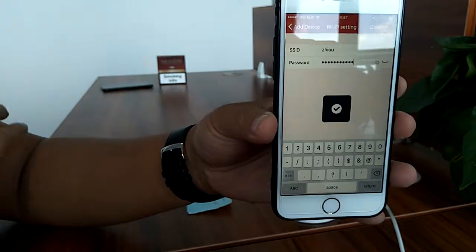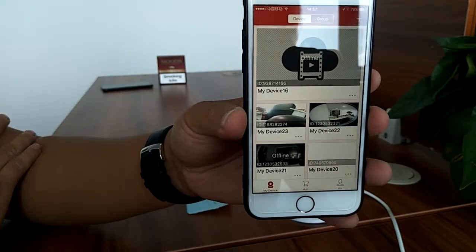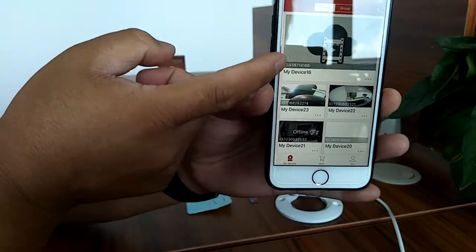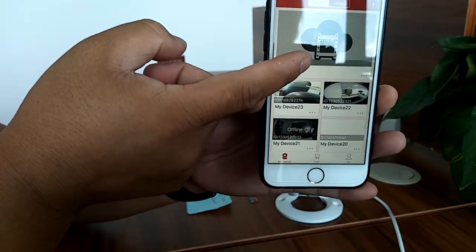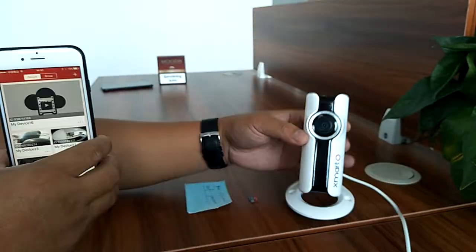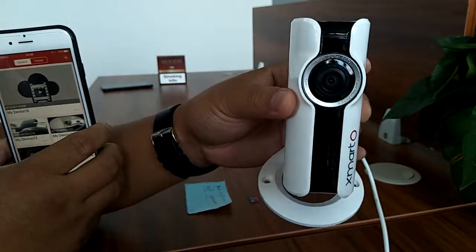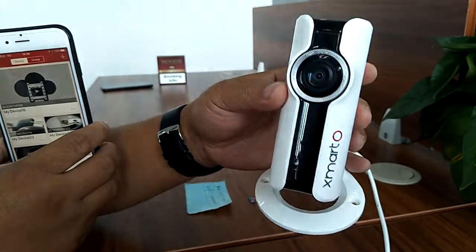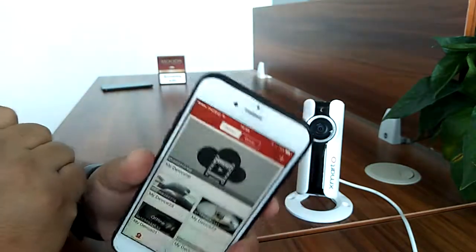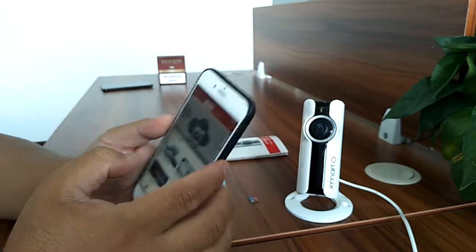The camera says 'wireless configure success' and we have the camera listed — the ID ending with 66, which is exactly this camera. Within just a few seconds we can see this camera's LED turns solid green with no blinking, which means the wireless connection is successful and it is waiting for the phone to connect.